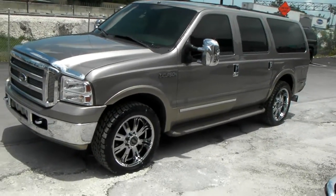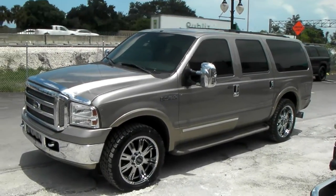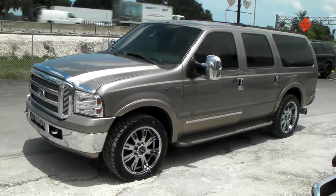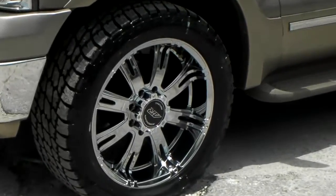Great looking wheel. You can find these online at DozenTires.com or call us at 877-544-8473. It's your boy KP from Dozen Tires TV, signing off.